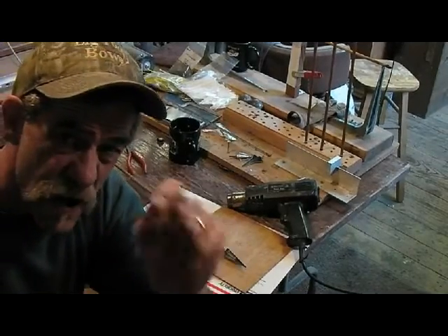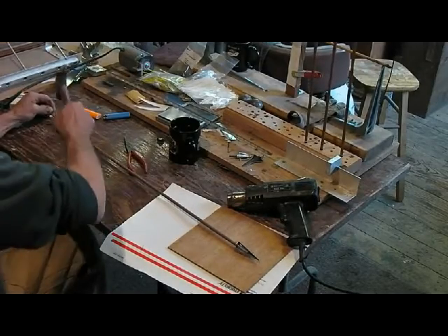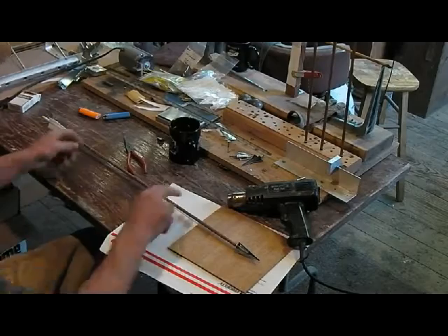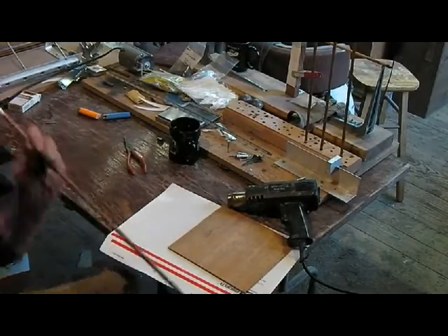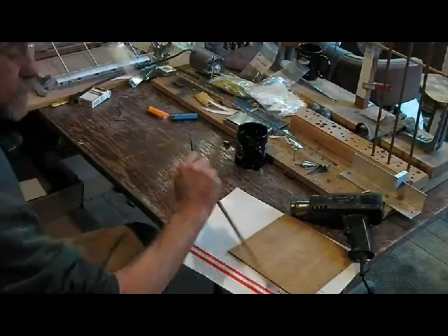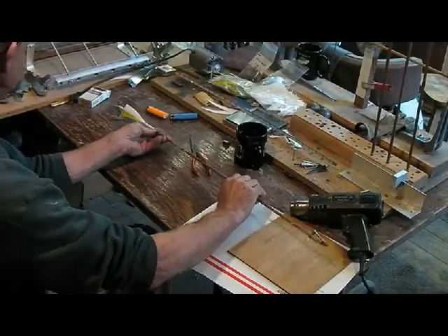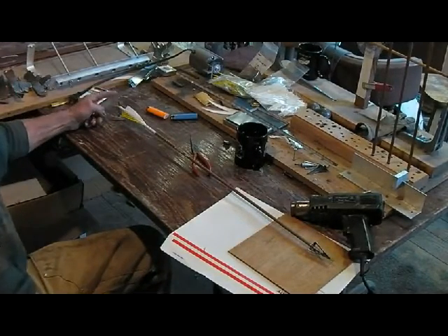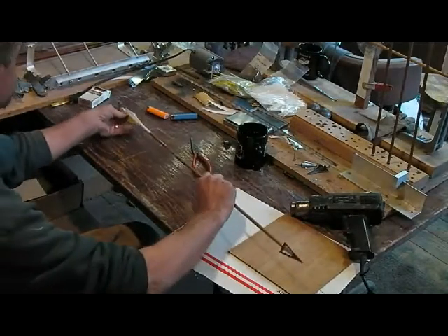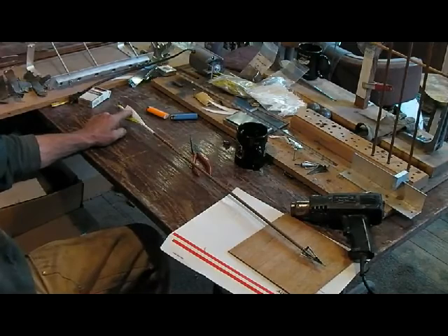All I'm doing is I just take a nail — an eight-penny nail — and I just drive that sucker into the bin. Let me spin this up first. Then I take my arrow, keep the cock feather, and snap it right on the nail — you see that. I just take the arrow and snap it right on the nail.